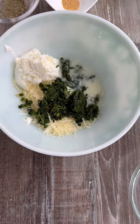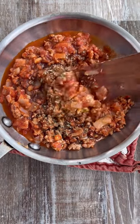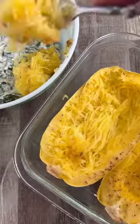While the halves are cooking, we're going to make our ricotta filling with all our favorite lasagna ingredients. Now the meat sauce — use any protein you'd like, ground turkey or even a plant-based substitute.